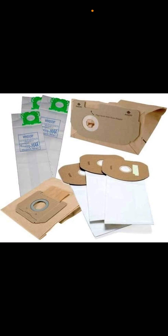Paper vacuum bags versus HEPA cloth vacuum bags. HEPA cloth vacuum bags tend to be stronger and better than the paper vacuum bags, and they're mainly expensive. The paper vacuum bags are cheaper to buy.